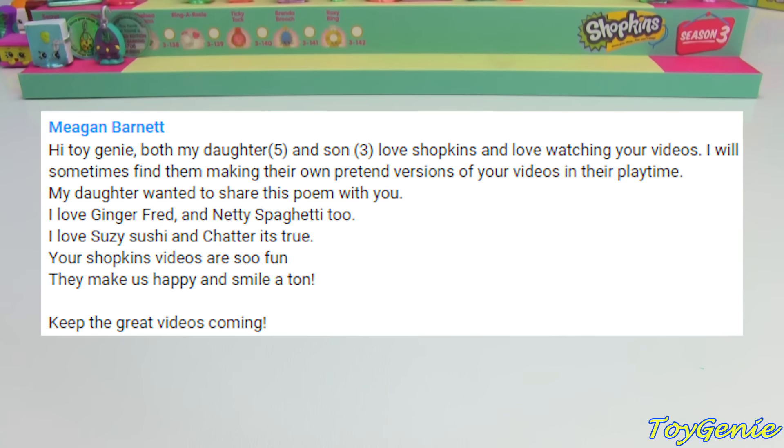The first person to receive a Genie present today is Megan Barnett. Megan said: 'Hi Toy Genie! My daughter, age 5, and son, age 3, love Shopkins and love watching your videos. I will sometimes find them making their own pretend versions of your videos in their playtime. My daughter wanted to share this poem with you: I love Ginger Fred and Nettie Spaghetti too. I love Suzy Sushi and Chatter, it's true. Your Shopkin videos are so fun, they make us happy and smile a ton. Keep the great videos coming!' Thank you so much for sharing this poem with me.